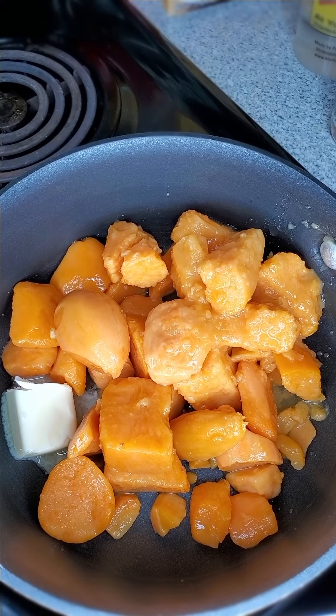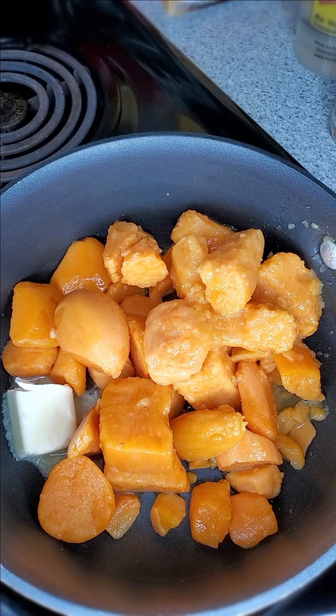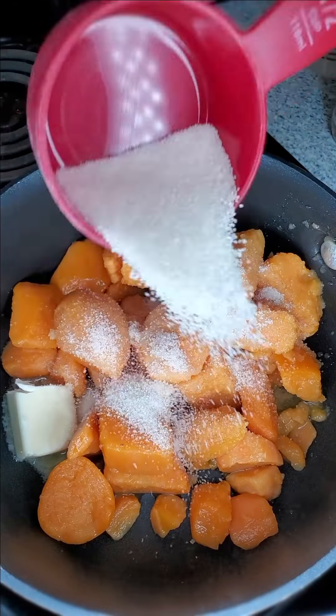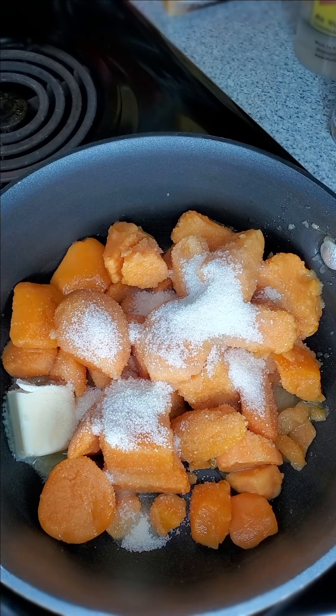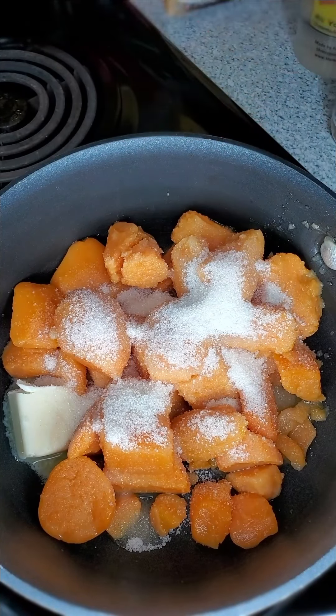Then I'm going to grab my sugar. Because sugar does what? Makes this meal so much better. Do I need the sugar? No. The answer is no. Do I want it? The answer is yes. So how much sugar I put in there? I did not put half a cup, honey. That was less than half a cup. Literally less than half a cup.